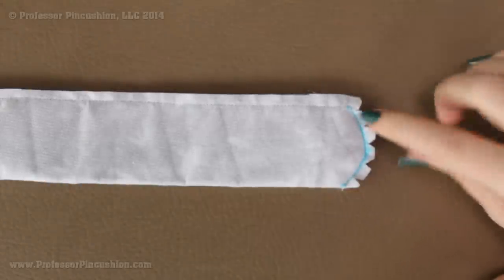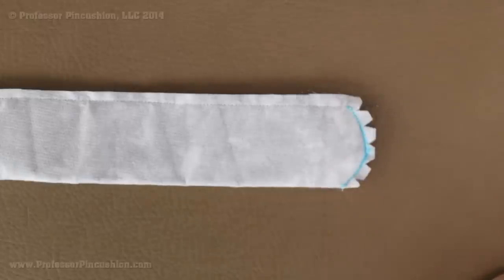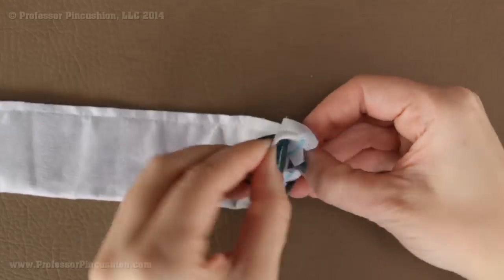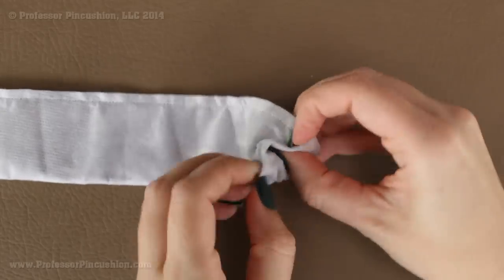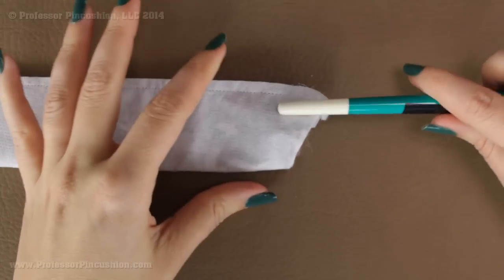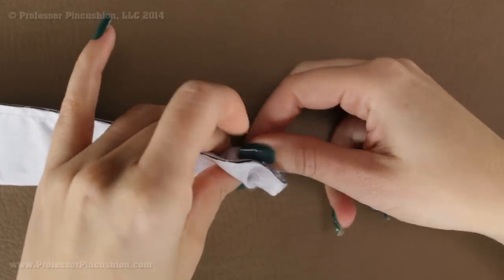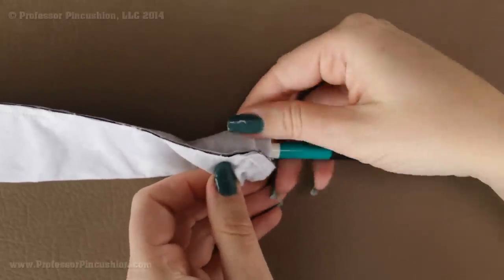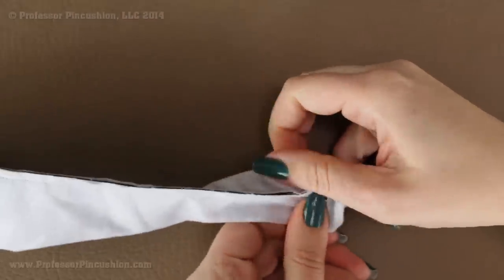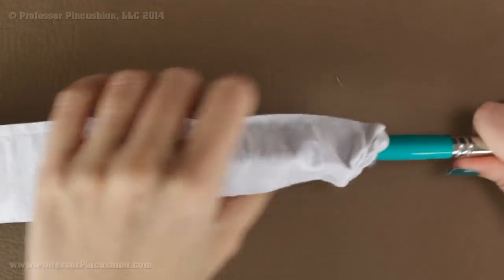After you do your stitches, go ahead and trim your seam allowance. Since I have a curvy seam, I cut notches so I don't have all this fabric bunched into that little area. Once you're done, flip it right side out. This part is a little difficult to start — take the stitched end and try to turn it to the inside. Grab something long like a paintbrush, knitting needle, or skewer to help you turn it right side out. Keep pushing and pulling until it comes out the other end, then go ahead and press it flat.